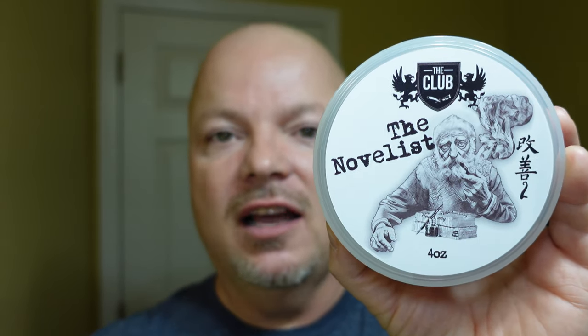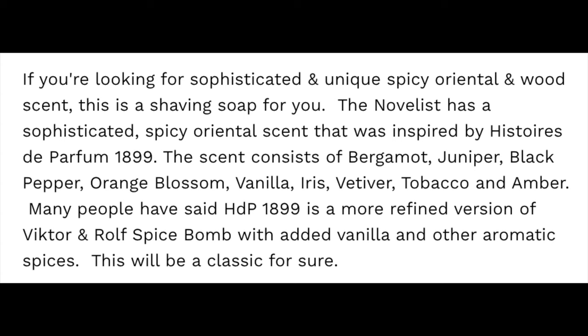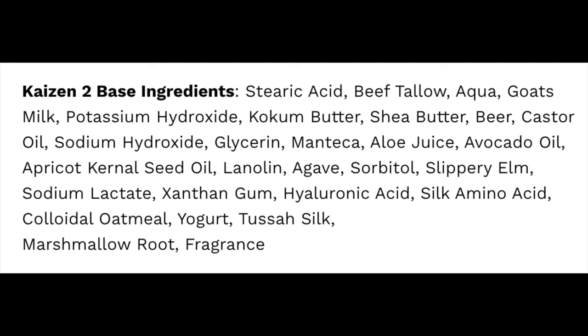All right folks, we are back. We have a good one for you today. We're going to be using The Novelist by The Club, or Ariana and Evans. If you're a member of The Club, this comes to you for under $5 an ounce, and on our cost chart that is a fair price — we give that a score of 3 out of 5. The scent is very nice — I'll put the scent description on screen. It's a little peppery, a little spicy, but also bright as well. I like it a lot — scent quality 4 out of 5. Scent strength is pretty robust, definitely medium-high, I give it 4.5 out of 5. This is a tallow-based soap in the Kaizen 2 formula — we'll put the ingredients on screen. This is arguably the best soap in the artisanal realm. It's a phenomenal base and easy to lather. I'll show you a lather shot — I had no problems creating a nice creamy lather. Ease of use: 5 out of 5.